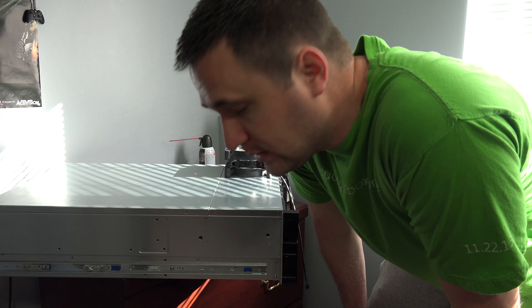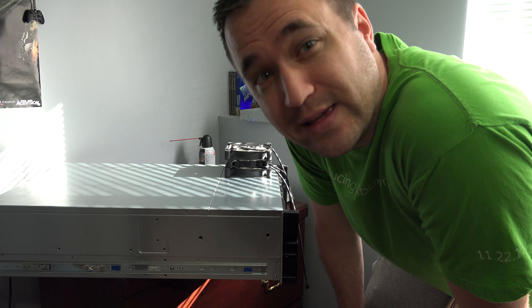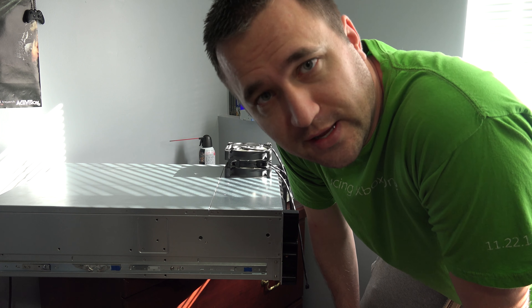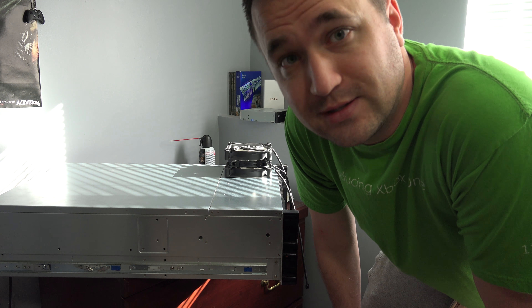This thing is a little loud, so in today's project I'm going to look at how I can quiet the beast and still get the cooling performance — or at least something similar to the cooling performance I get out of it. As you can tell, it's loud as hell.